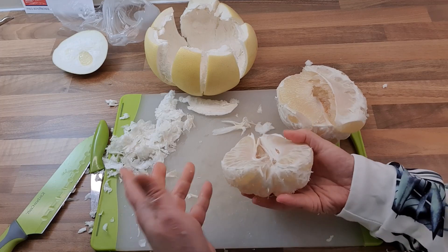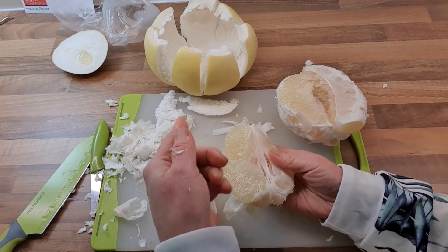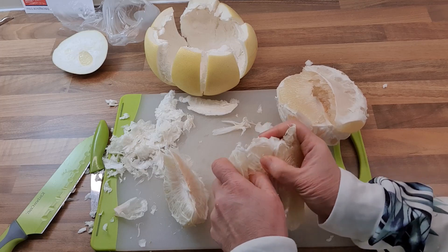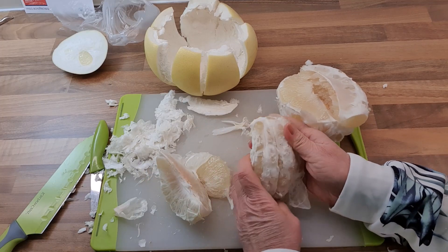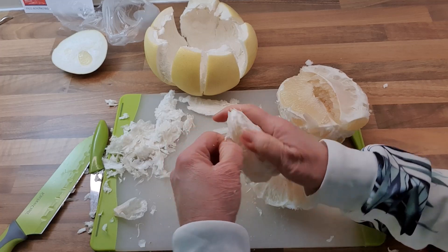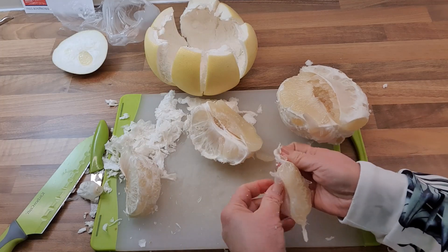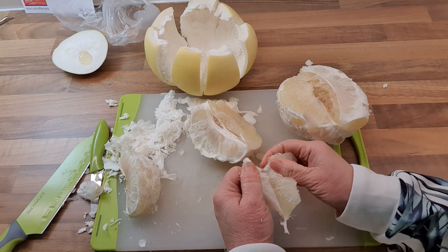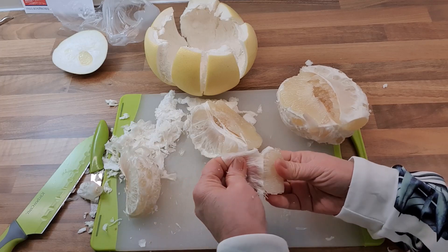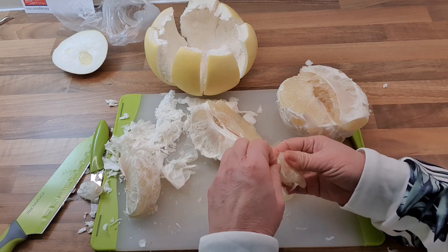Now what you've got to do is separate the segments — just separate them and they'll tear off. I'll eat this one now while I cut. You can segment it, and if you don't want to eat it straight away, the segments can be kept in a container in the fridge for a few days. We normally eat it like this, or you can make it into a salad. There are salads that call for pomelo — Vietnamese salad uses pomelo a lot. And the reason I bought this is that it's near New Year and I intend to make yisang.